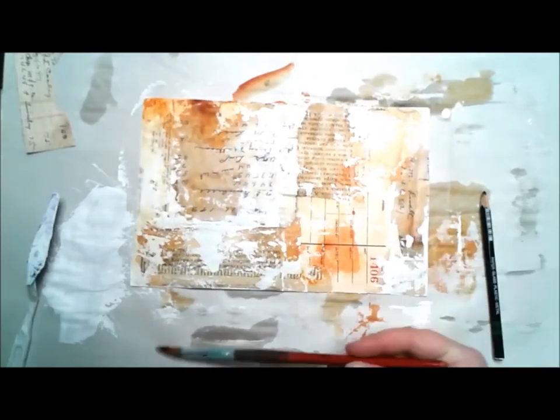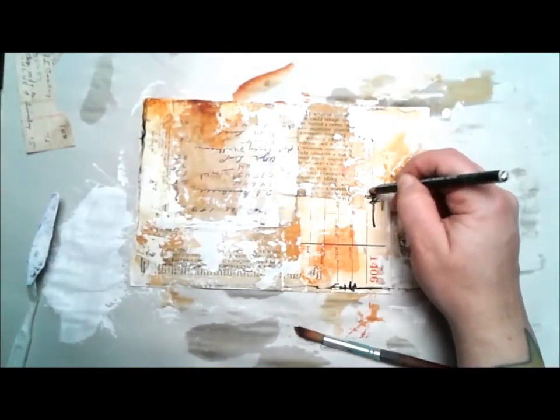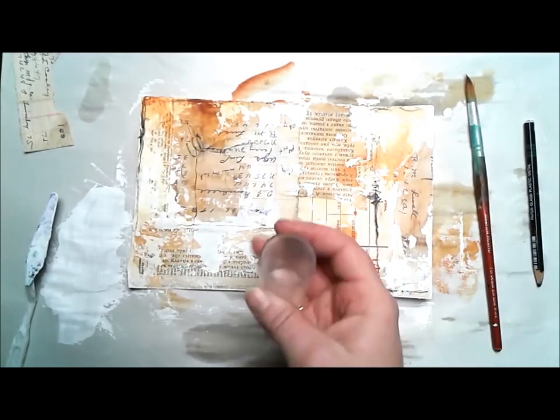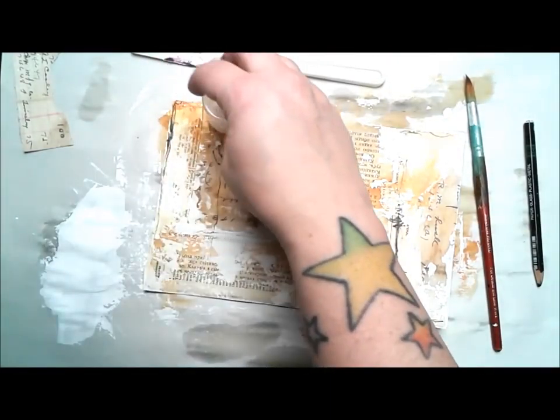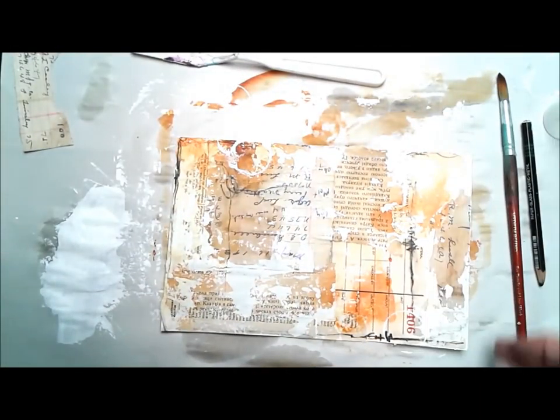I think like a lot of other people I kind of struggle a little bit with fine arts versus the paper crafting industry. I've really been practicing my mark making lately and I've been trying to be more honest with myself and what I want to make, but I'm trying not to lose myself from paper crafting too because I do enjoy paper crafting.